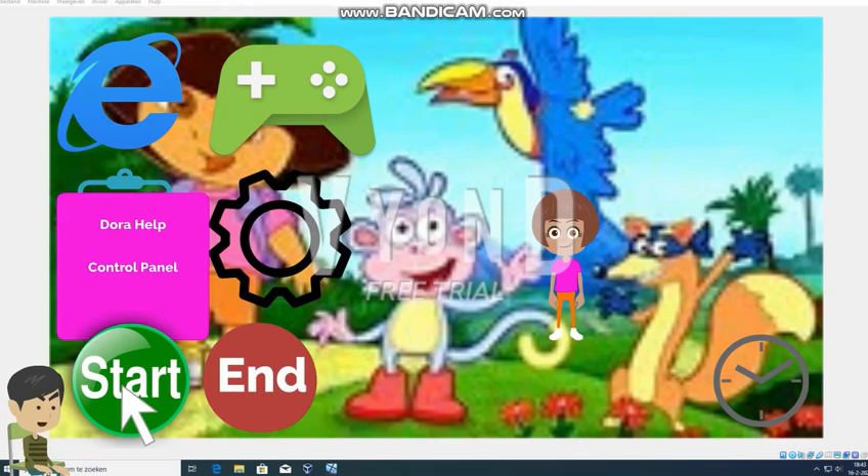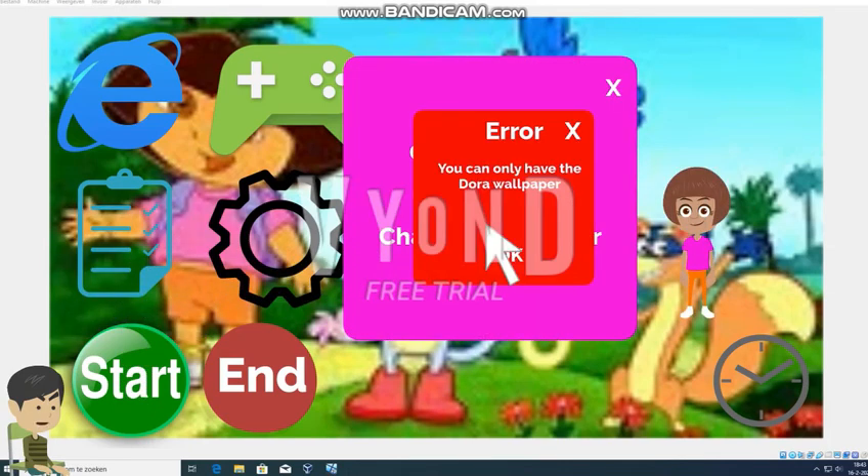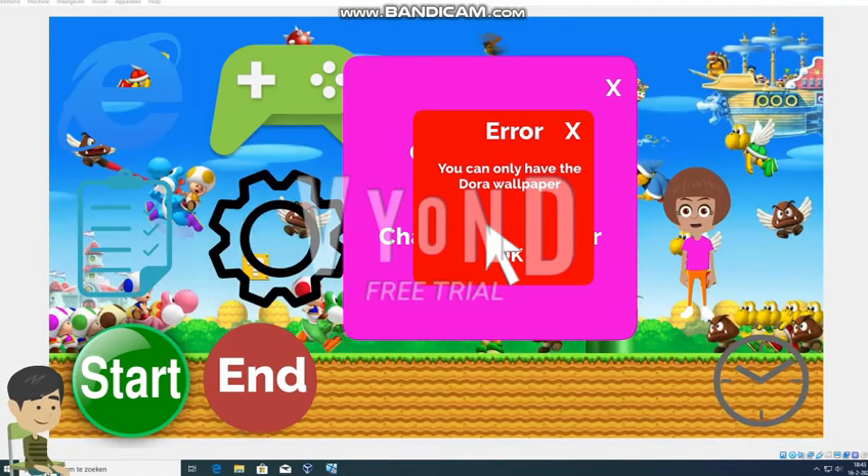I did tell you last 2 years that you must stop telling me what to do. Why can I only have the Dora wallpaper? I want a Mario wallpaper. No, you can only have the Dora wallpaper and there's no way to change it. If you don't give me a Mario wallpaper, then I won't call your parents to get you grounded. Oh okay okay, I will give you a Mario wallpaper, please calm down. Much better? Yes, it's okay Dora. I will close control panel for you.